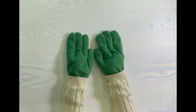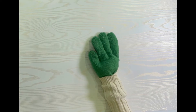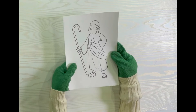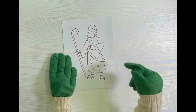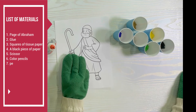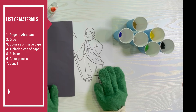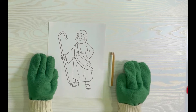Hey guys, it's me Jeffrey, and today I'm going to show you a fun way you can fill this picture of Abraham. You will need to print out this page — you can find it in the description below. You also need glue, squares of tissue paper, a black piece of paper, scissors, color pencils, and a pencil.